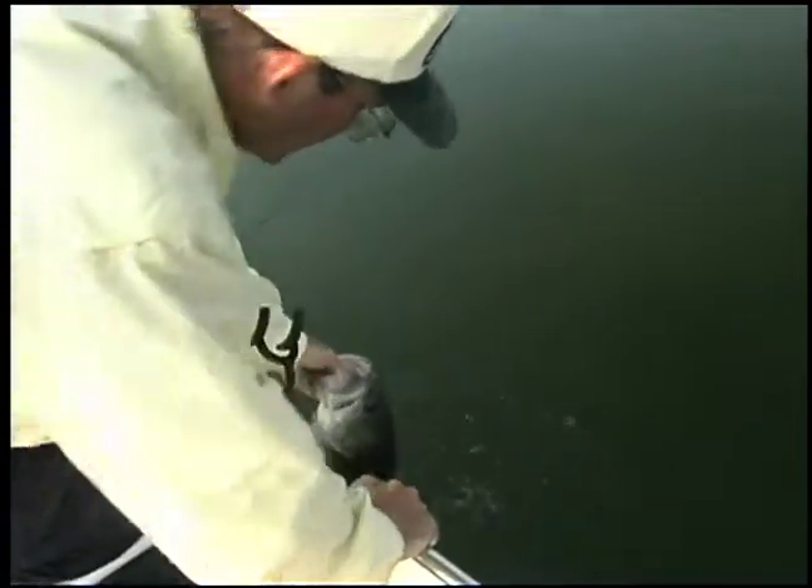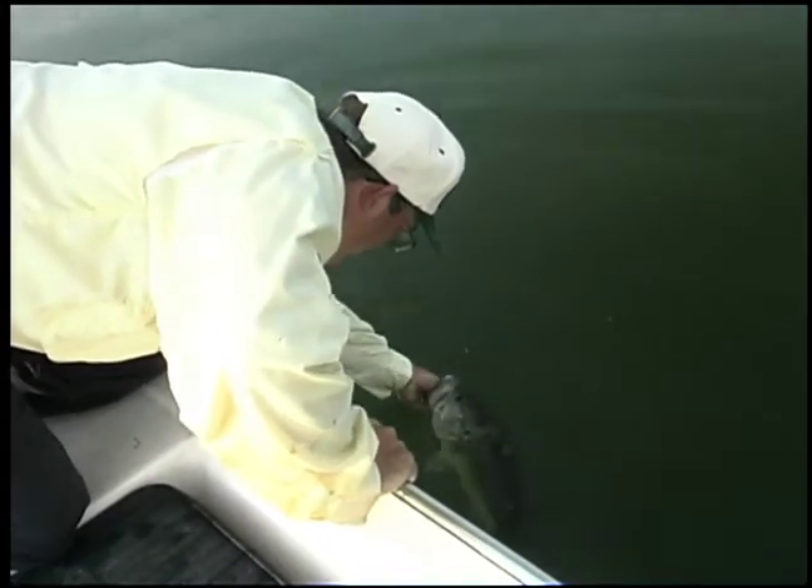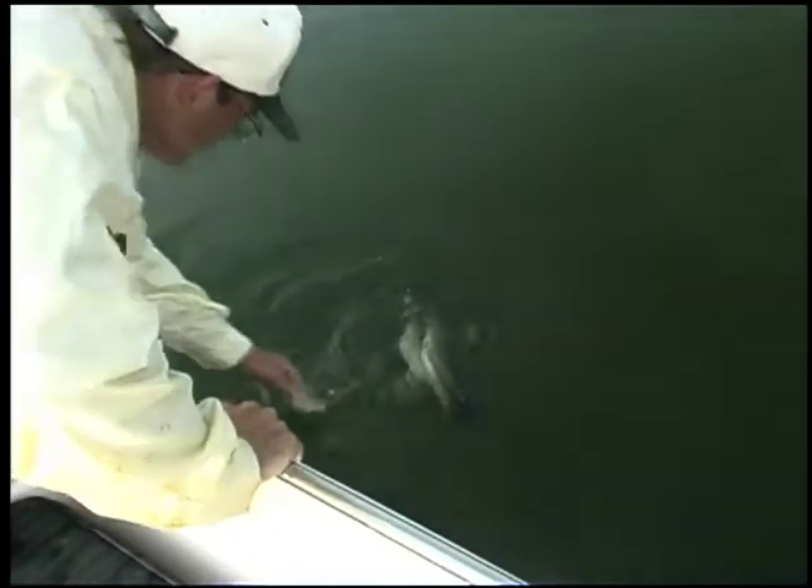Mac, I believe that's the prettiest one today. That is a big old fish. So long. Nice cool water. Woo, that got me shaking a little bit, Greg.